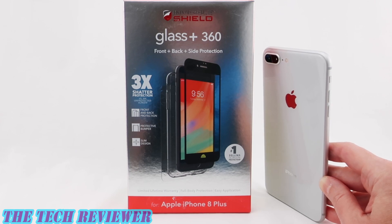Hi everyone, this is Kristen. If you're in the market for an edge-to-edge tempered glass screen protector for your iPhone 8 Plus, you might want to step it up a notch and look at Zag's Glass Plus 360.